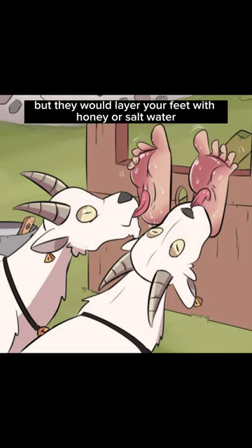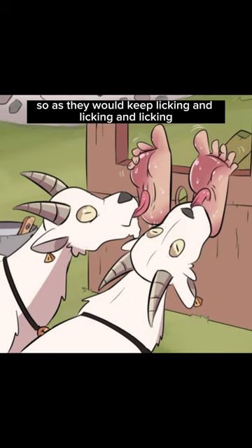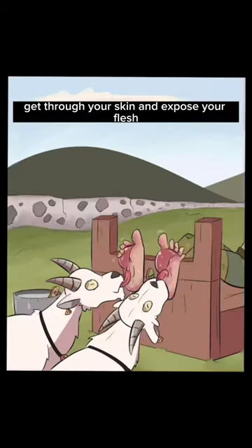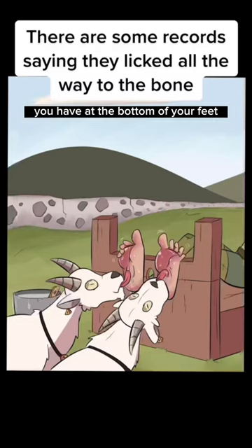At first, it would just tickle. But they would layer your feet with honey or salt water repeatedly. And the thing is, goats have very rough tongues. So as they would keep licking and licking and licking, they would eventually get through your skin and expose your flesh, and the millions of really sensitive nerve endings you have at the bottom of your feet, which would cause excruciating pain.